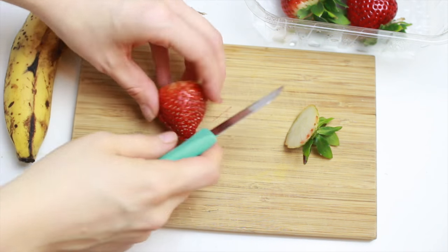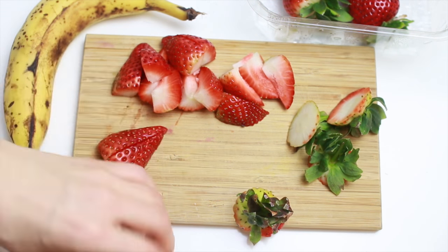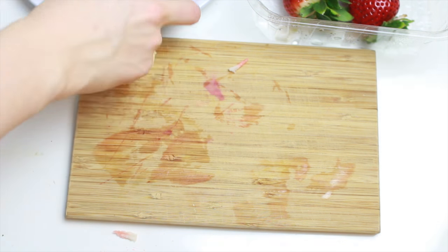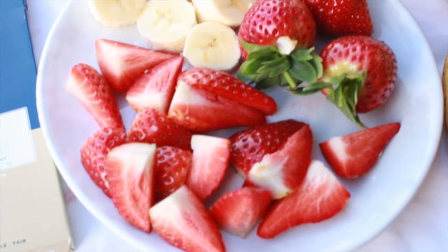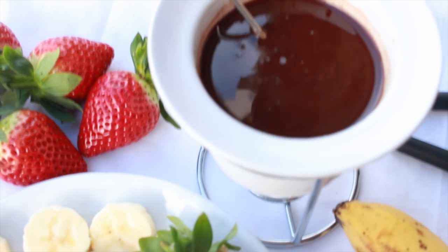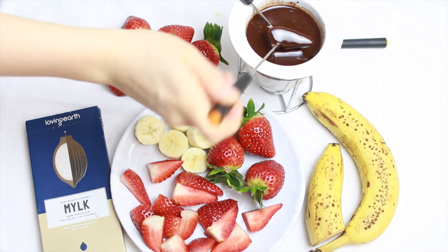Then you just want to cut up whatever fruit or berries you want to use. I used strawberries, because I love strawberries and chocolate, and banana is amazing too — super easy, super delicious. All you have to do is melt the chocolate; make sure that you do it in a double boiler with some water, and that the water is not too hot so that the chocolate doesn't separate. But other than that, you're good to go and enjoy!